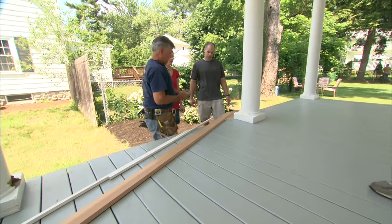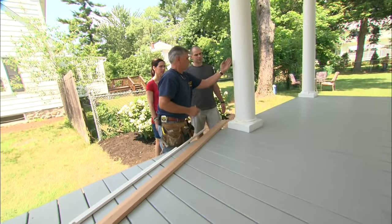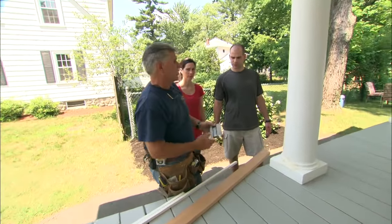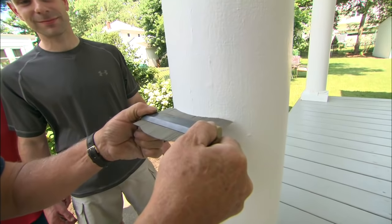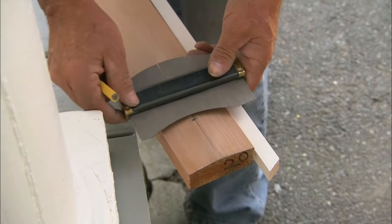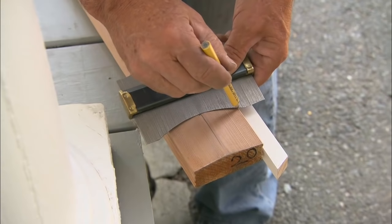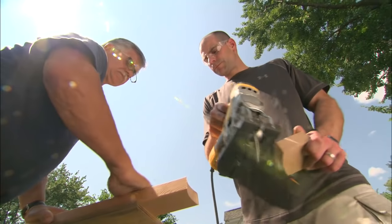Remember, a handrail cannot be cut square because we have a round column. To get the contour or radius of the column, I'm going to use this profile jig. When I push it against something it follows the contour, giving me the radius of the column. I'll transfer this curve to the end of the handrail, and then we're ready to cut it with the jigsaw.